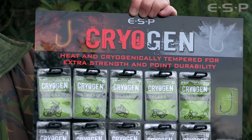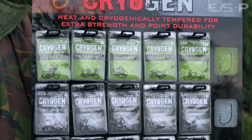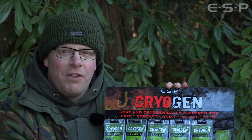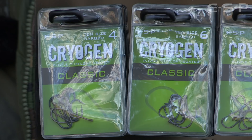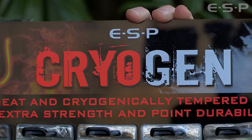As you can see, today we're delighted to show you the new range of ESP Cryogen carp hooks. These have been a bit of a labour of love for a few years. There are three patterns to start off with: the Classic, the Gripper and the Stiff Rigger. We'll show you them in a bit more detail in a minute. But firstly, why the name Cryogen?